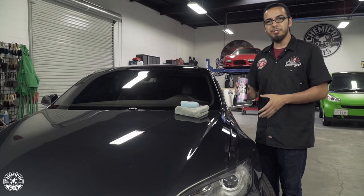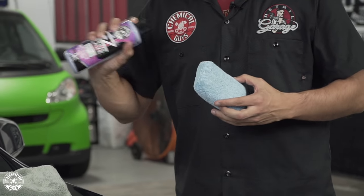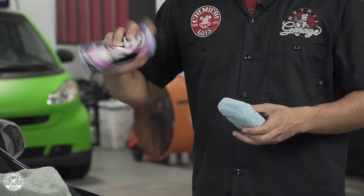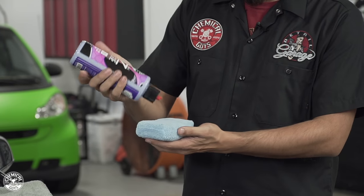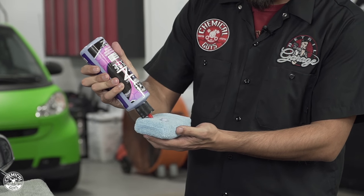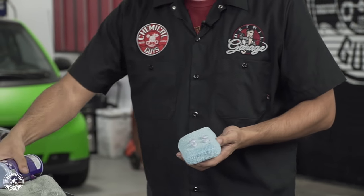This can be applied by machine or by hand. I've chosen to go by hand today using one of our applicator pads. All you need to do is shake up the product, apply a few dots to the applicator pad, and then dab it out on the paintwork starting in a small area.